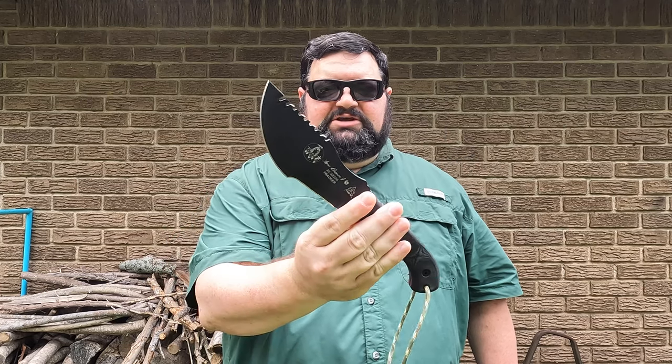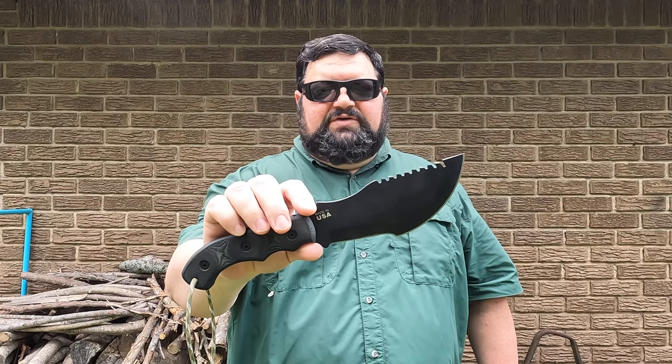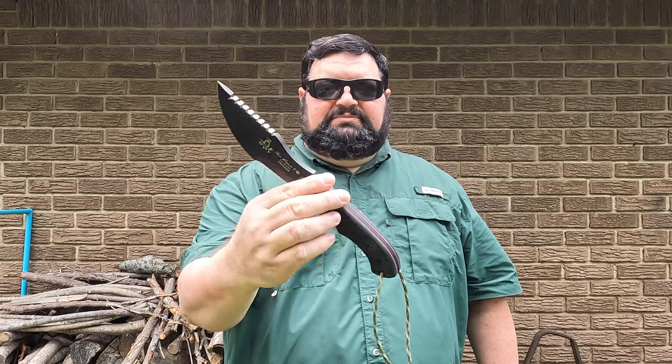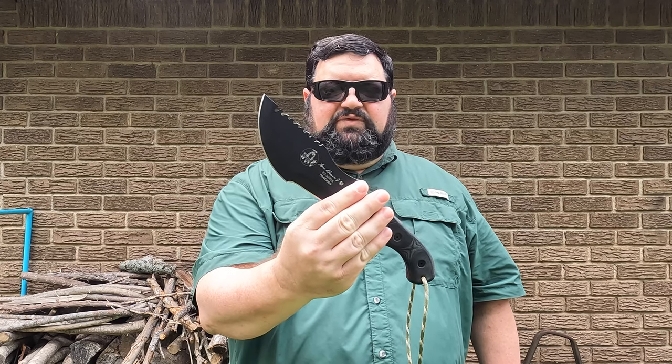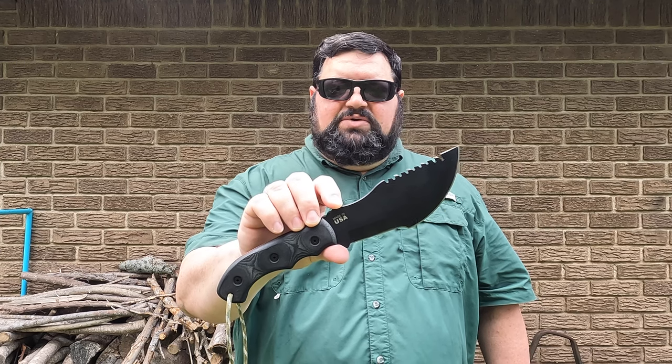CavCop here. Today's video I want to go over a knife — the Tom Brown Tracker. This is the Tom Brown Tracker number one, used in movies such as The Hunted, which kind of made it famous, but it's more of a tool than a knife. It's kind of a hit or miss for some people and causes a lot of debate in online forums. We're going to go over an overview of this, talk about what makes it good, what might make it bad. It does require a little bit of training and experience — it's not a novice knife by any means.